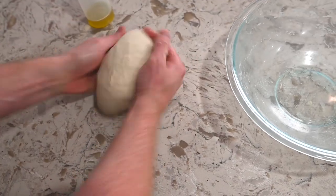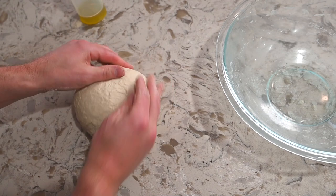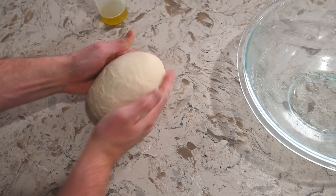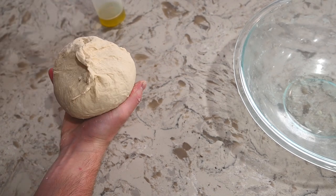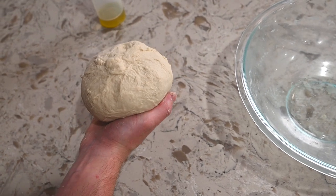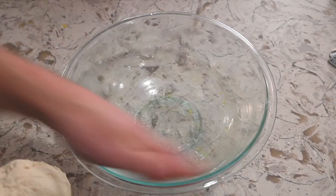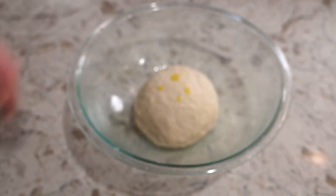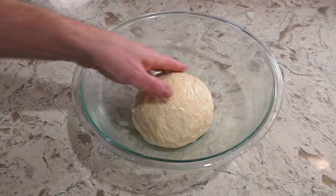Start to form it into a ball. I like taking my hands and tucking it under, turning it, tucking it under, turning it — just like that — over and over again until you see it start to get smoother and smoother. If it's got a little bit of a hole, clamp it together and give it a little twist, and you can even smack it if you want to. Now we're going to put it in a lightly oiled bowl. Put a little bit of olive oil on the dough as well and rub that around, because we're going to cover it with saran wrap and we don't want it to stick.